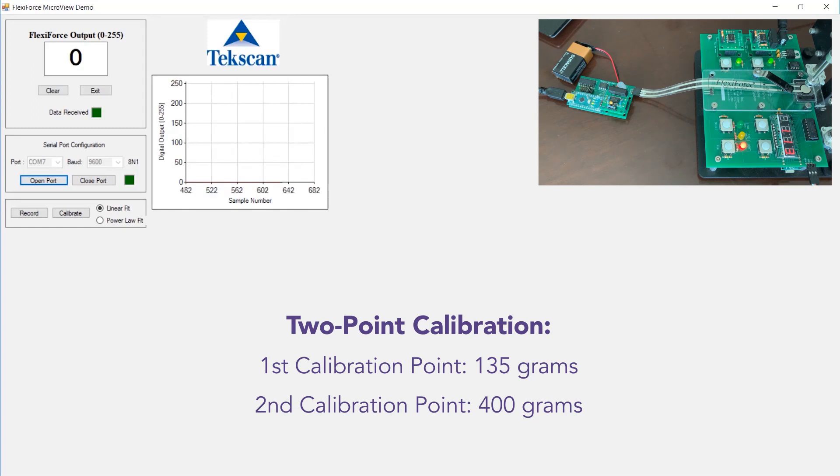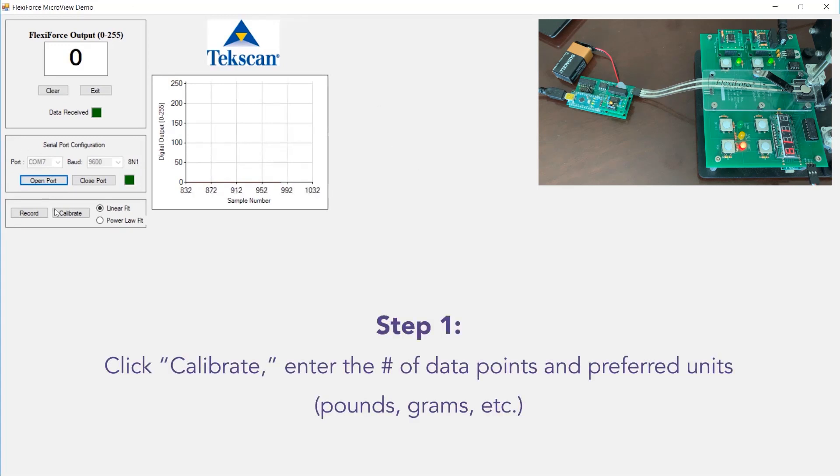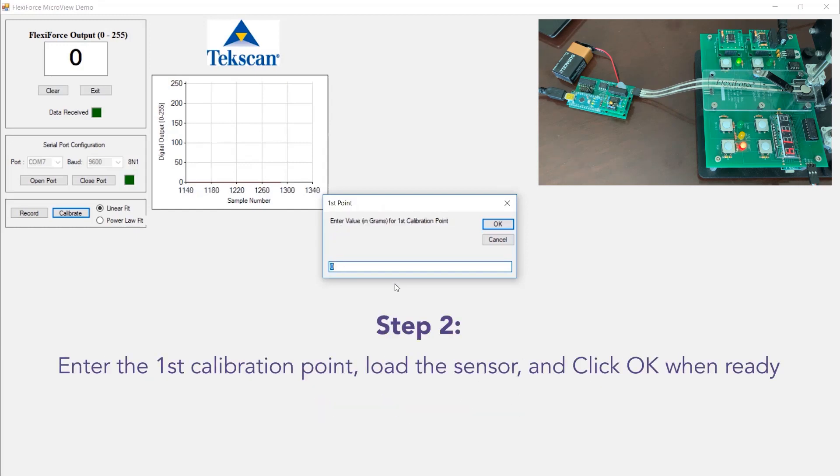Now we're going to calibrate the sensor. For this exercise, we are going to do a two-point calibration. Our lower point is going to be 135 grams and our upper load is going to be 400 grams. We'll go ahead and enter the calibration in the software. For this exercise we'll be doing a linear calibration. It's asking for the number of points — which in this example is two — our units are grams, and then it will ask for your first calibration point, which we are setting to 135 grams.